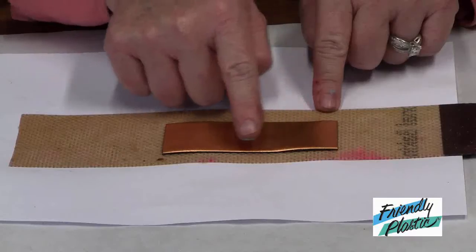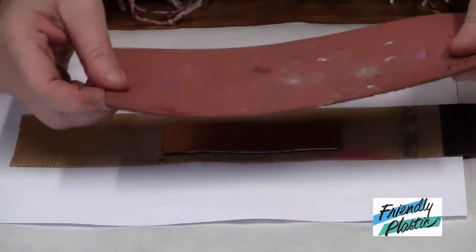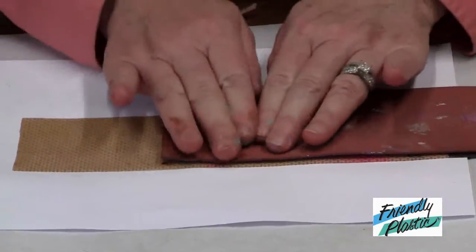So grab your friendly plastic. I've already heated it using a heat tool. I'm using a texture pad that I've coated with a little bit of petroleum jelly. I'll lay it over the softened plastic and press down.